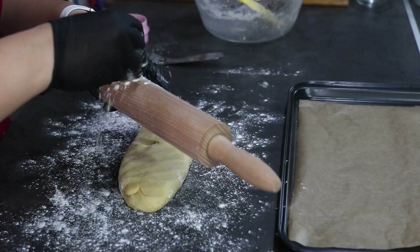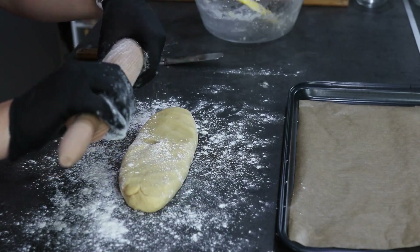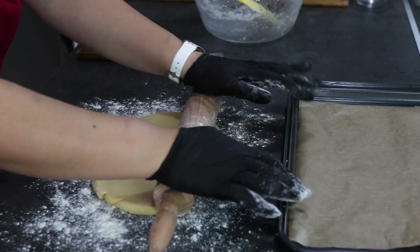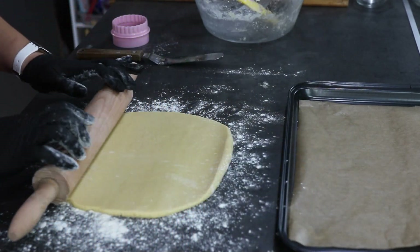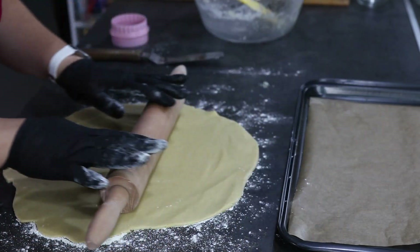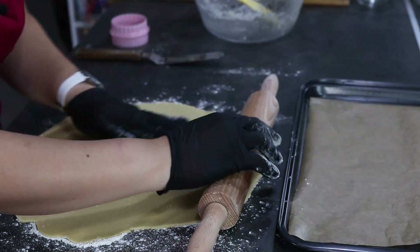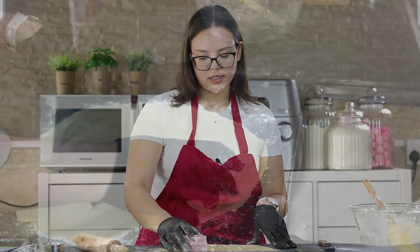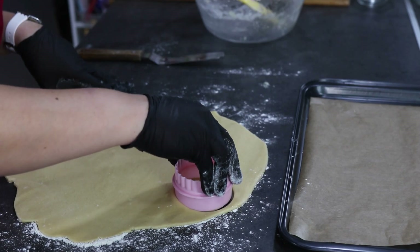Lightly flour your rolling pin and start rolling out your dough. Now take your cookie cutters and start cutting out your cookies.